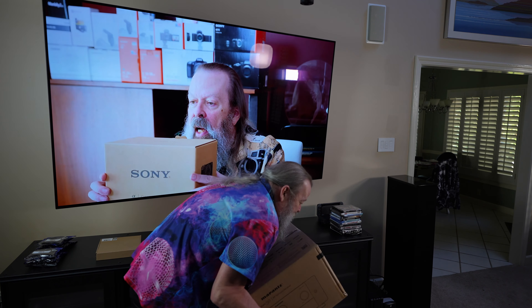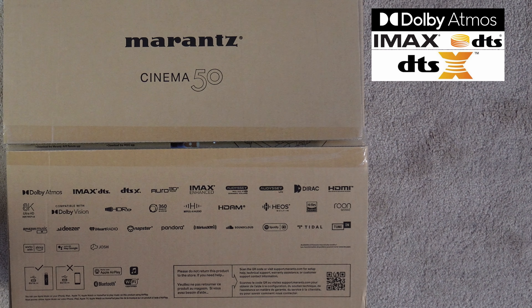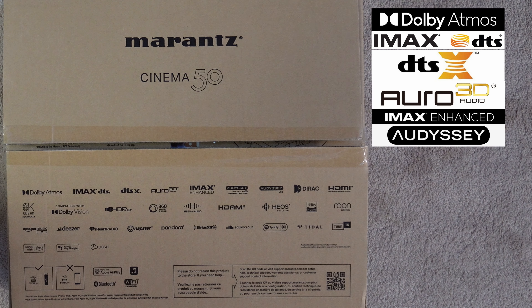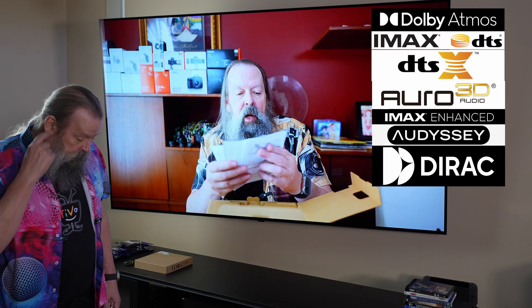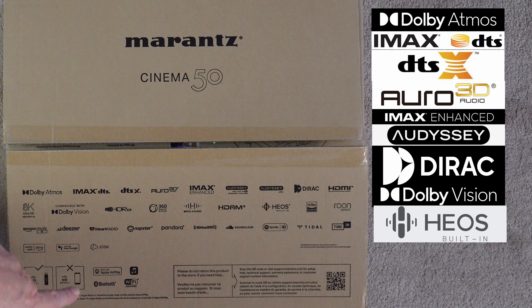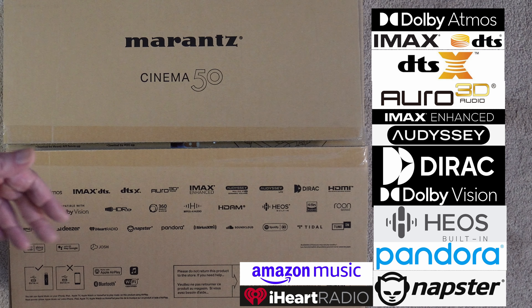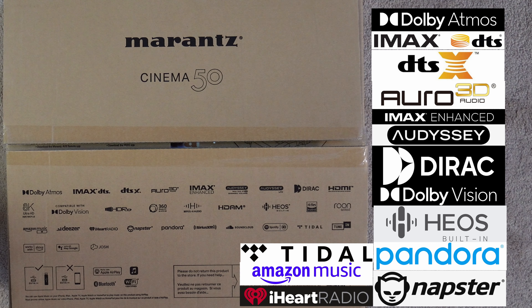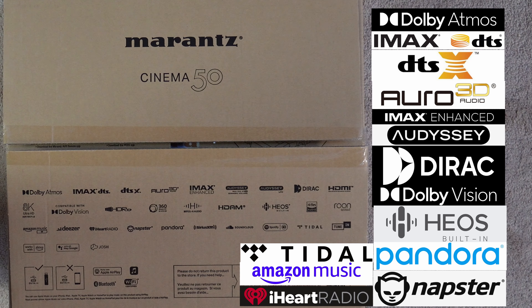By the way, it's 30 pounds. It's Dolby Atmos, IMAX DTS, DTS-X, RO3D, IMAX Enhanced, Odyssey, and Dirac — though Dirac is not available just yet, that's going to be in a firmware update next year. Dolby Vision, 8K, Heos, Pandora, Napster, iHeartRadio, Amazon Music, Tidal — it'll get all this stuff off the internet, so it's basically everything you need.